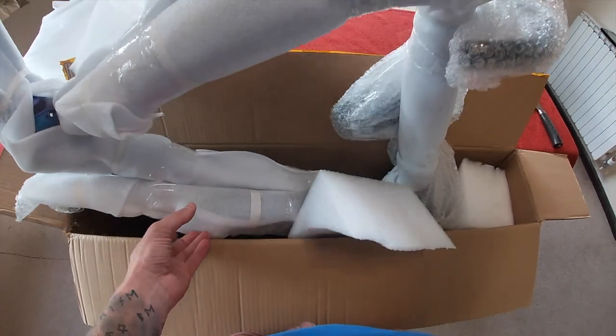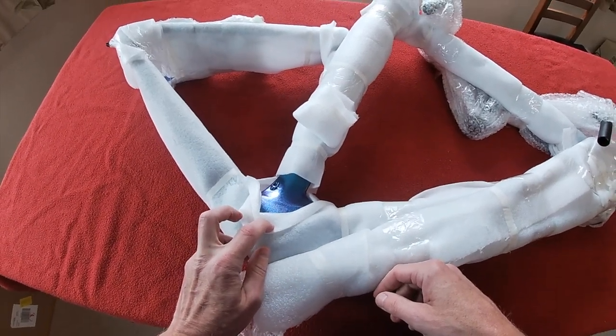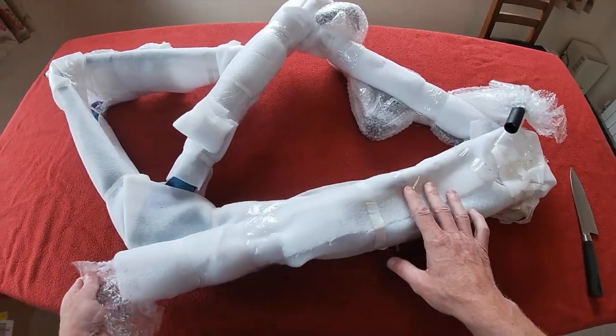So out it comes. Oh, I can see that paint job already — a little sneak peek at the paint job there. Oh my God. Let's get this unpackaged.